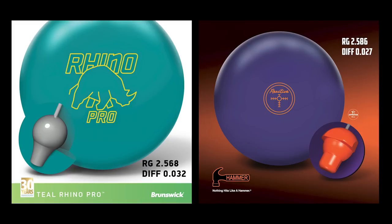Rhino Pro Teal versus the Hammer Purple Reactive — two similar balls, thick shell balls. The numbers are slightly different: 2.56 versus 2.58 RG, 0.32 versus 0.27 differential. So what is that going to mean for performance on the lanes? We have SPECTO running. We're going to try these at different parts of the lane. I brought them back to similar surface — hit them with a 1500 pad and a light 2000 on top to get them similar to each other so this test would be fair.